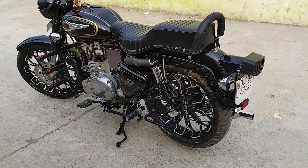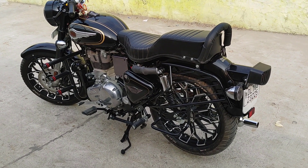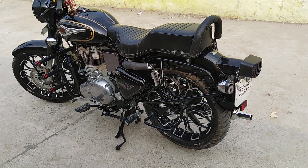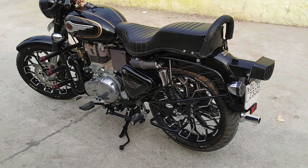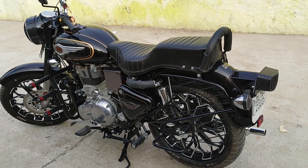Hello friends, my name is Avneesh and I am back with another video. This video is about my new bike — Bullet Standard 350 — which I have just recently bought, just 10 to 15 days ago. So let me show you what I have done to it.